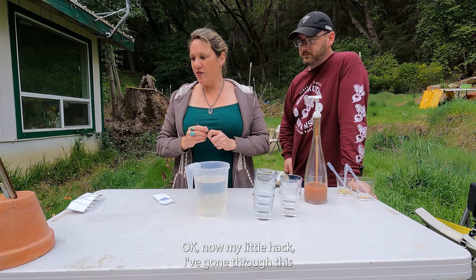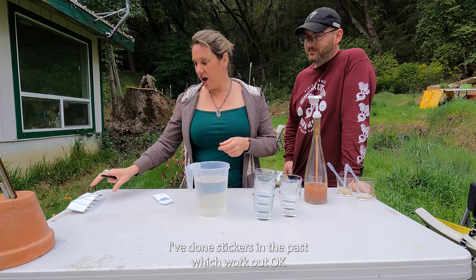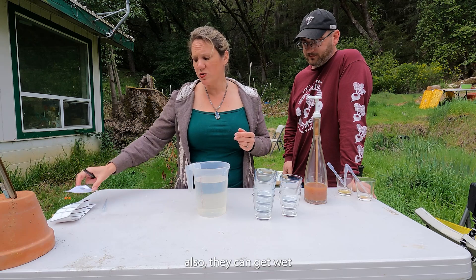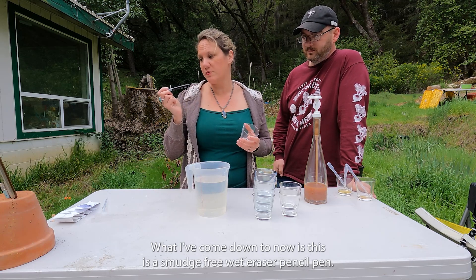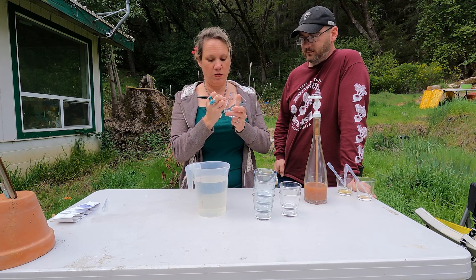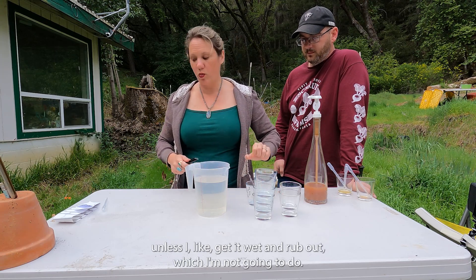Now my little hack — I've gone through quite a few ways of labeling plants. I used to do plant tags in the cup, and I've done stickers, which work okay unless you accidentally use a felt tip marker and it gets spilled on. What I've come down to now is this smudge-free wet eraser pen — it's the kind you have to actually get wet and scrub off. I can write directly on the glass, like 'orange turbo,' and it's not coming off unless I get it wet and rub at it.